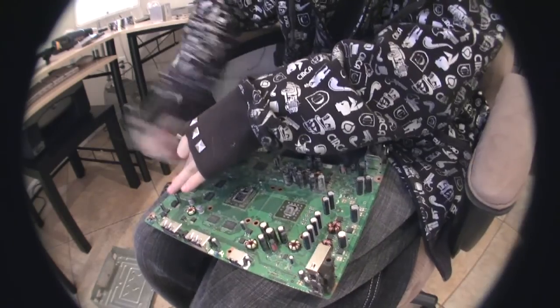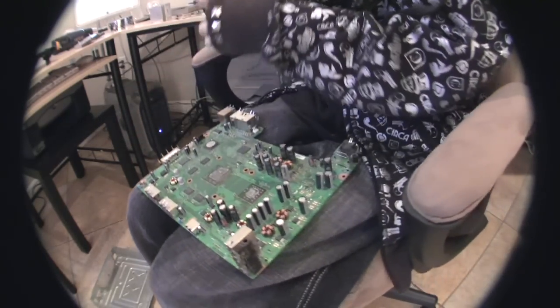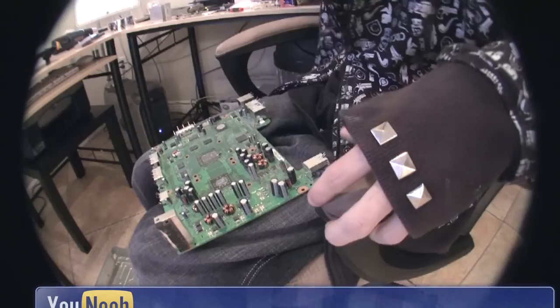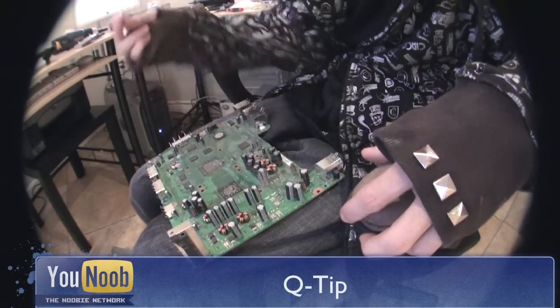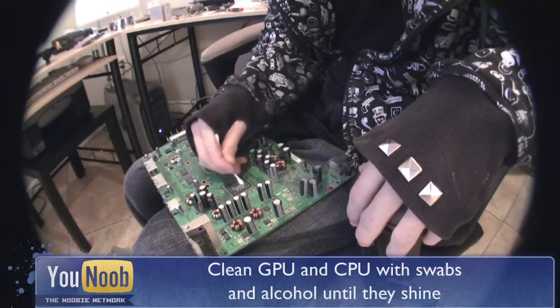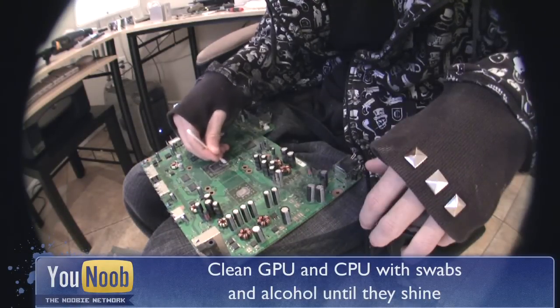Make sure you take off the DVD power and SATA cable from the motherboard. Using rubbing alcohol and a Q-tip, carefully clean the two main chips and make sure they are clean and shiny.